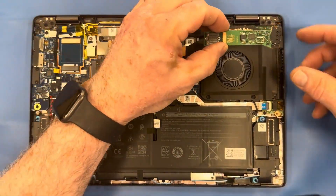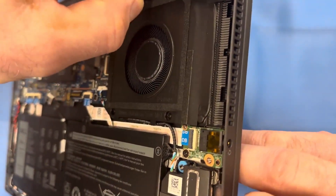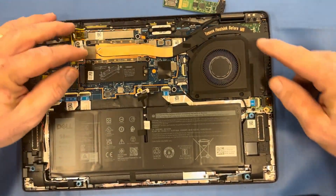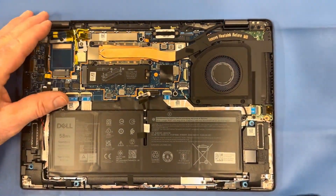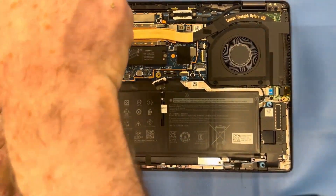You can see in the top right corner that the daughter board is underneath the fan heat sink assembly, so we will have to remove the fan and heat sink in order to get to it. Start off by disconnecting your battery, and then remove the four screws for your heat sink.